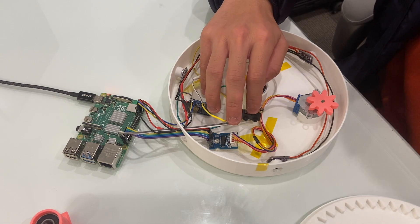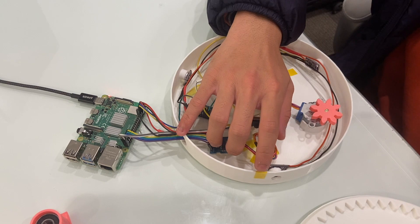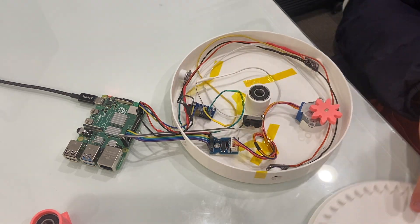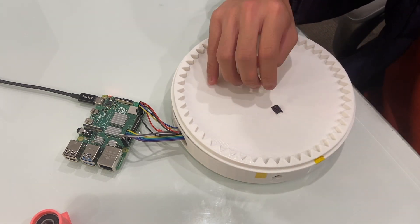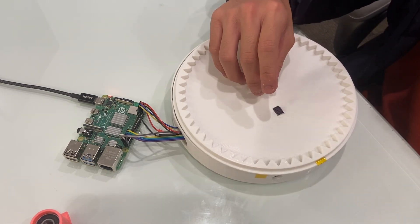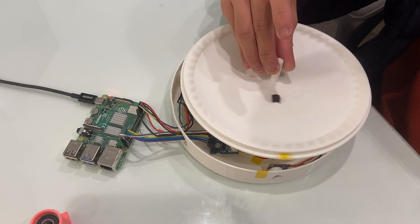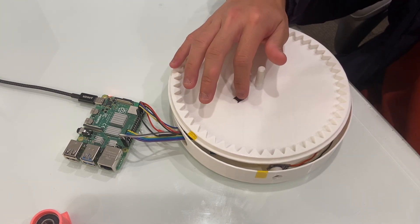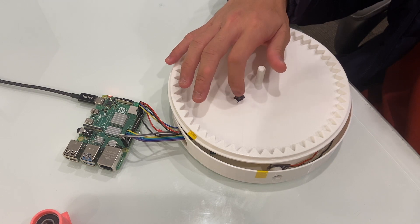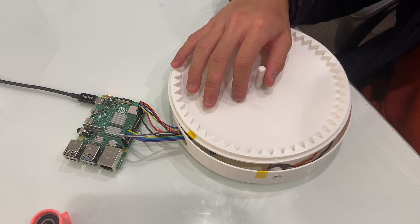The switch up here allows the top to be homed, which will be marked by this yellow tape here. And this is the underside of the top — this allows the bearing to spin it. And this black piece is the activator that tells, when it hits the switch, that it is homed.